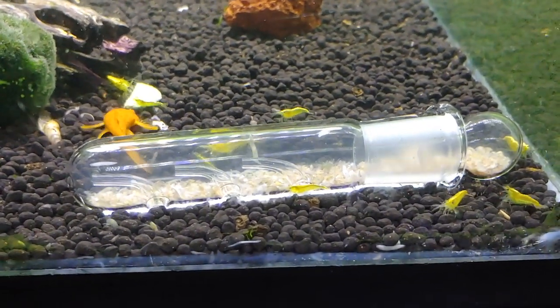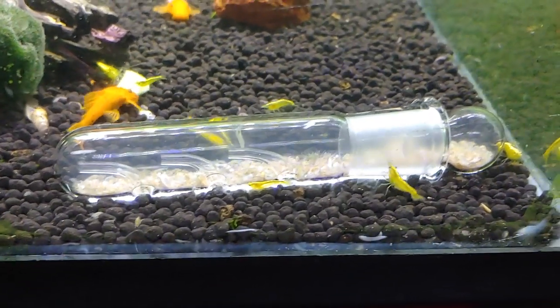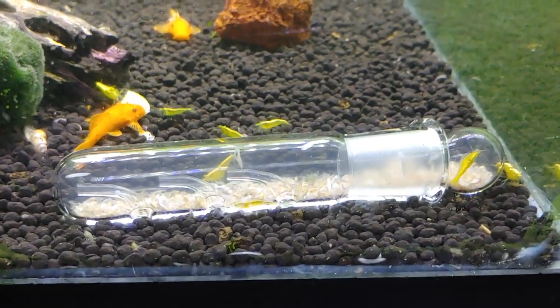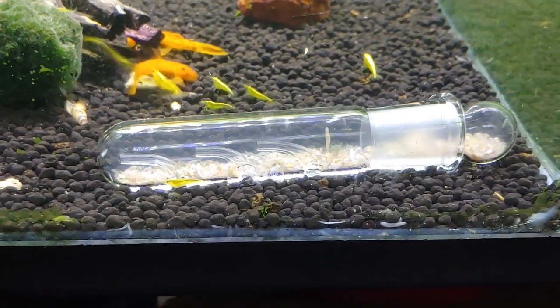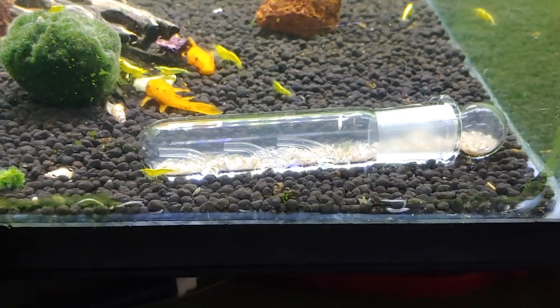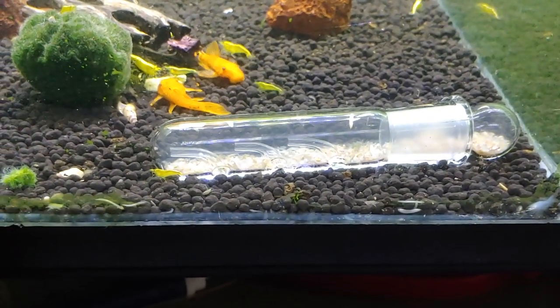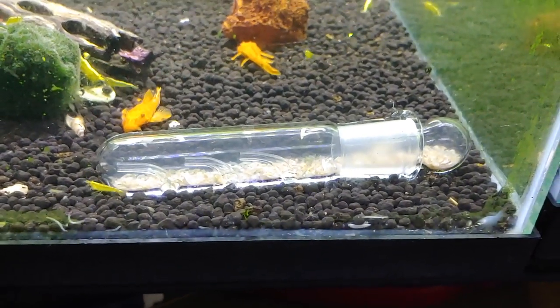I'm just going to take them all out right now, dispose of them, and put another bait in there and have another go at it. What I use as bait in here are carnivore pellets, and that seems to attract them really well. I just wanted to tell you guys about a much better solution to my old scud trap solution.